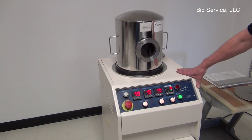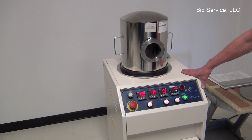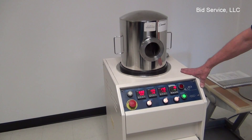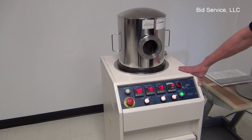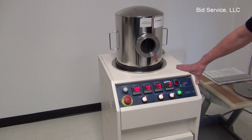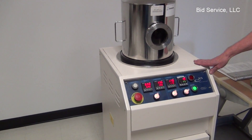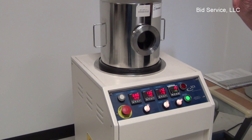This is the Paralyn deposition system manufactured by Special Leak Coating Systems. This is model 2010. Its function is to coat different products that you put into the chamber with a very thin layer of polymer.